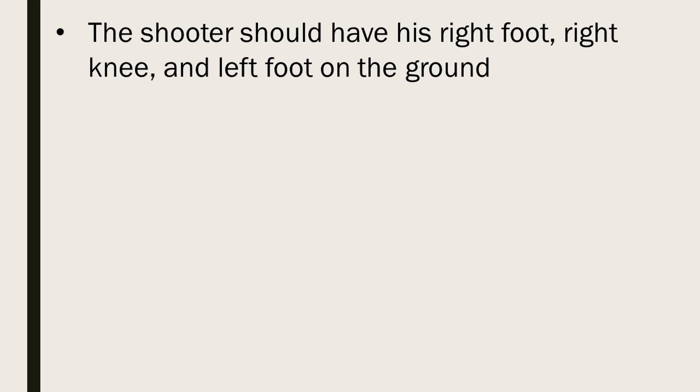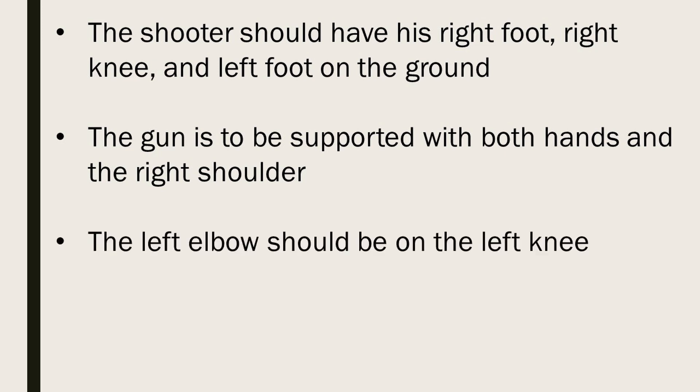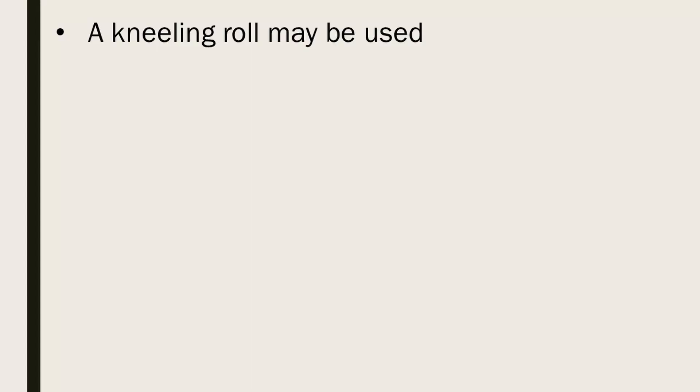A right-eyed shooter should have his right foot, right knee, and left foot on the ground. The gun is supported with both hands and the right shoulder. The left elbow should be on the left knee. A sling may be used. A kneeling roll may be used.